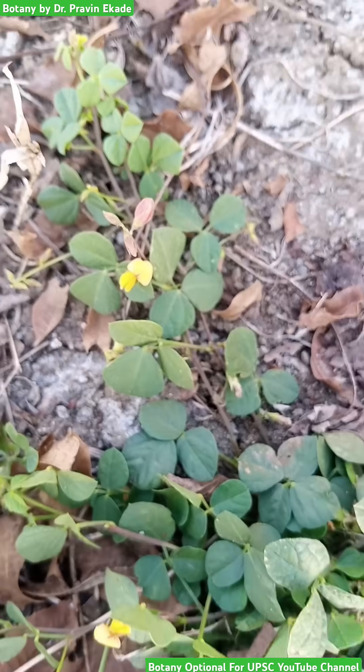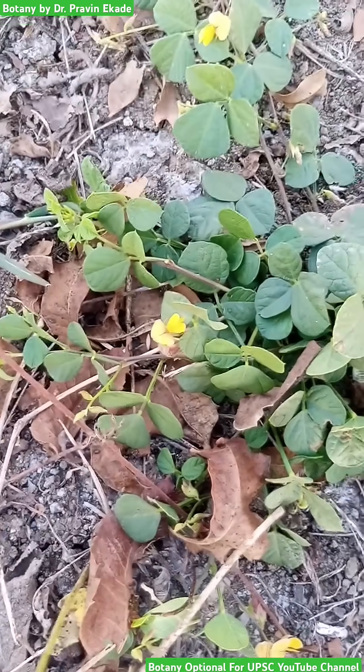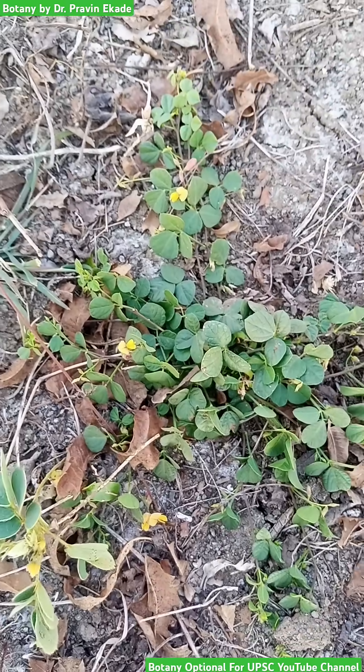These leaves are velvety in nature and they have hairs on both surfaces, that is the dorsal surface as well as the ventral surface.